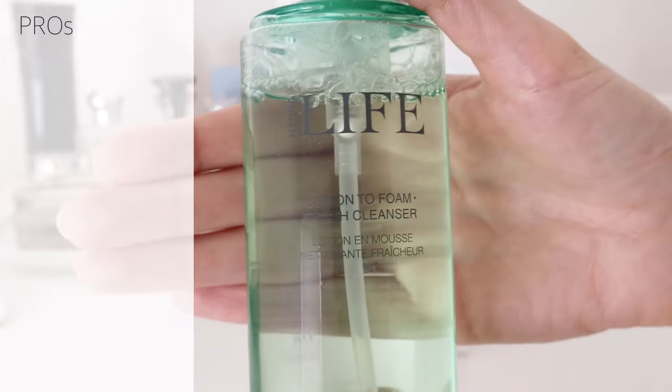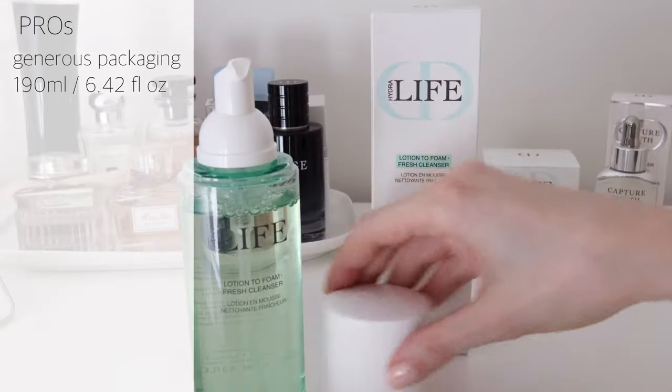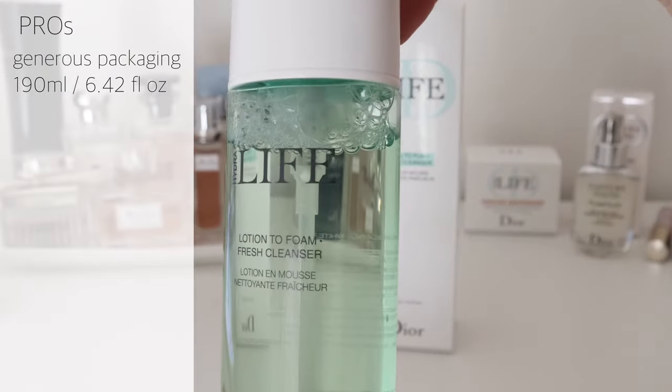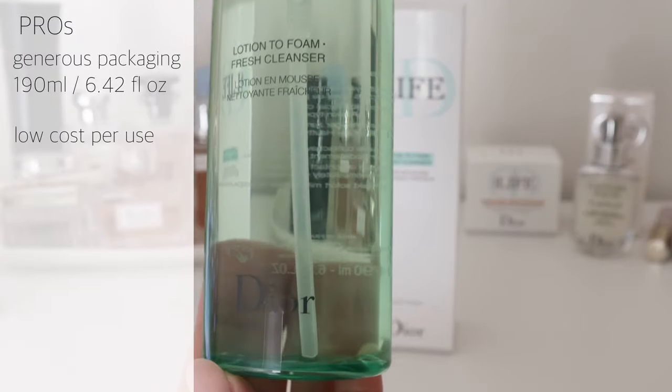However, on the positive note, I do appreciate the generous packaging of 190 ml, which is significantly bigger compared to many brands. Also, the cost per use is very low — this bottle could easily last up to six months or even longer.